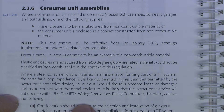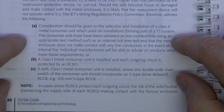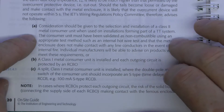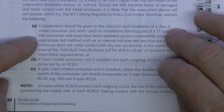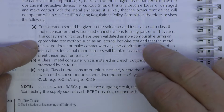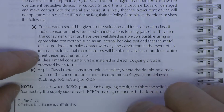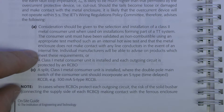As it says here, the IET Regulations Policy Committee advises the following: consideration should be given to the selection and installation of a Class 2 metal consumer unit on a TT system. This would presumably go along the line of that plastic gland assembly made by Wilex. The consumer unit must have been validated as non-combustible using an appropriate test method, and the main point being that the metal enclosure does not make contact with any line conductors in the event of an internal fire. Clearly just allowing the tails to sit where they like isn't going to be an option.